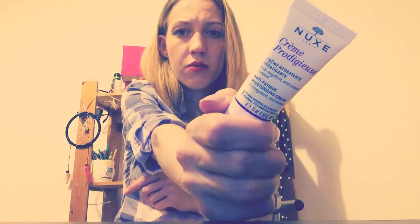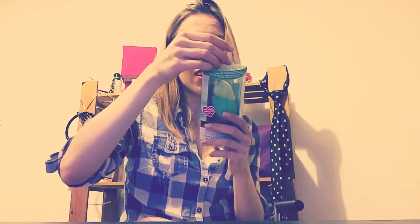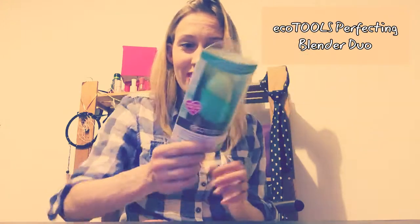The next one is an anti-fatigue moisturizing cream. For me it's very important — I really wanted to buy one for me, and I got it in the box.